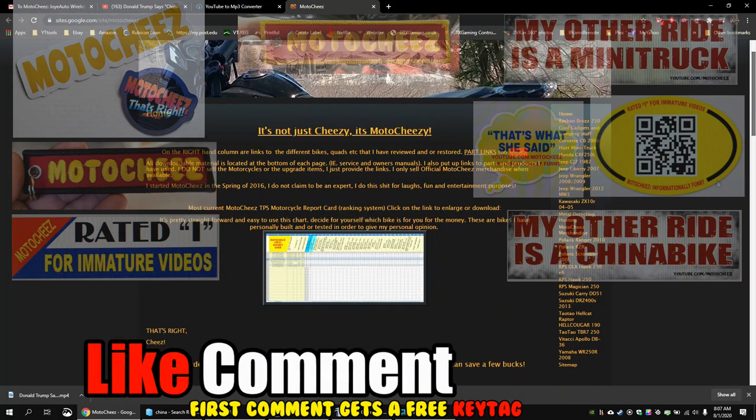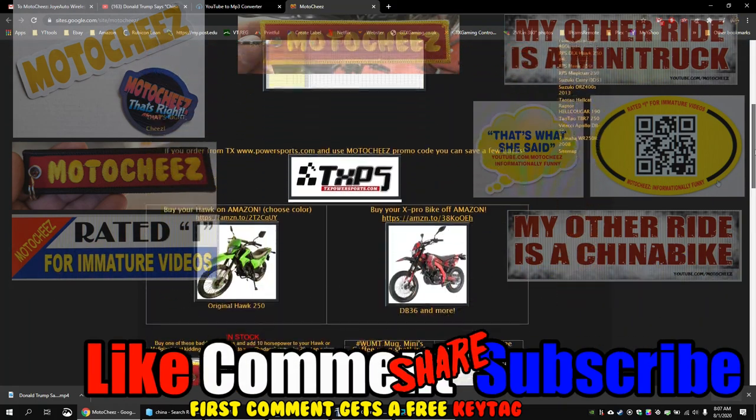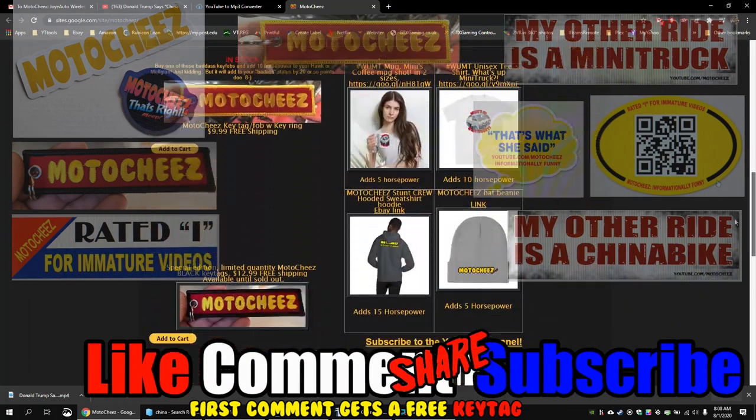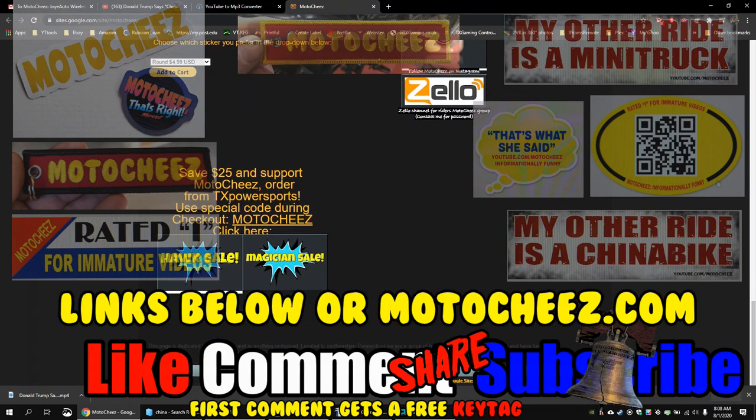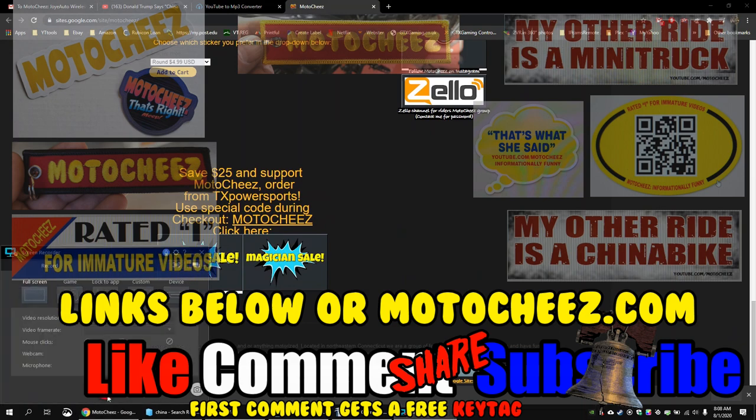Don't forget to like, comment, and subscribe. We'd love to hear what you have to say. Hit that bell if you want notifications on new videos. Links for products used are in the description and on MotoCheese.com. Thanks for watching.